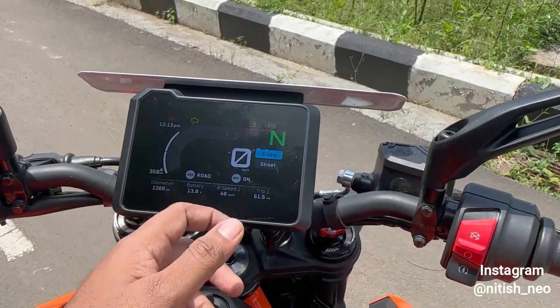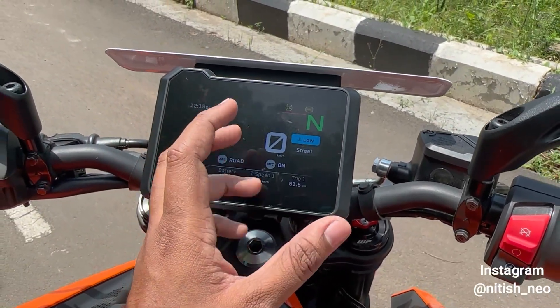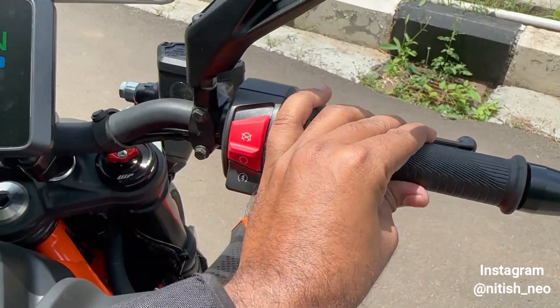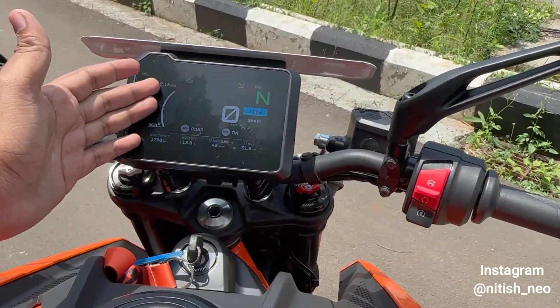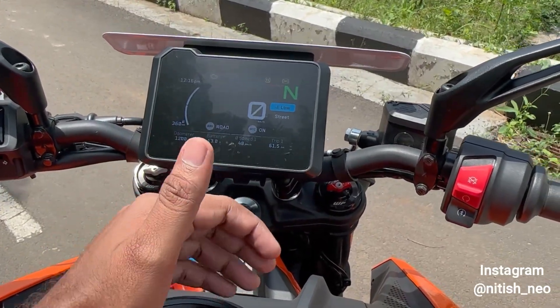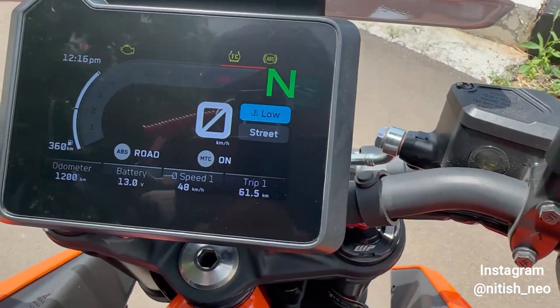What's interesting is Rain Mode. In Rain Mode the power and torque figures are not very different, but the throttle response is smoothed out so you don't get a sharp response. Traction control and ABS are also more intrusive in Rain Mode.